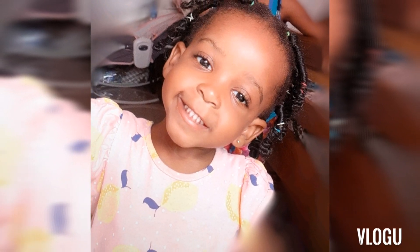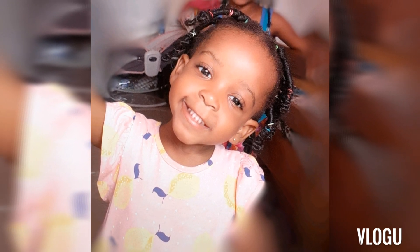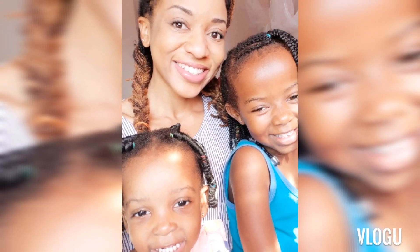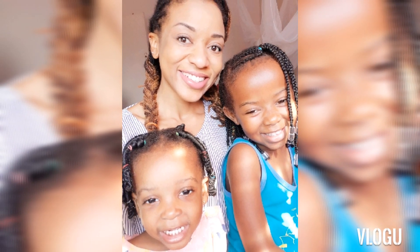It did come out cute and she liked it, but I didn't keep them on for too long, just to keep the weight off her edges because her hair is quite delicate at the moment. And those are my happy clients — thank you guys for watching!